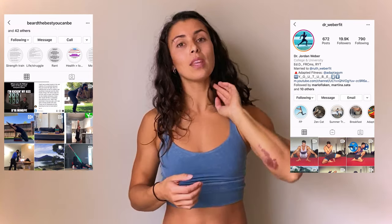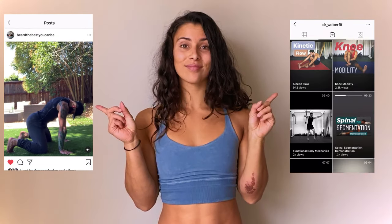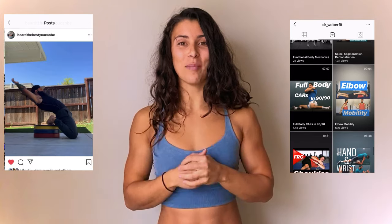I hope this helps. I do have some friends on Instagram that you could follow for more mobility advice — probably better trained in mobility than I am, so I will show them here. Check them out.